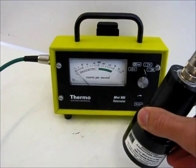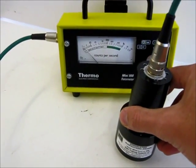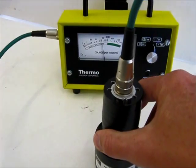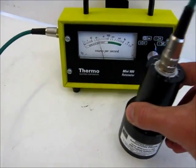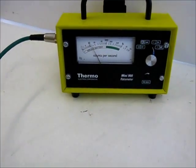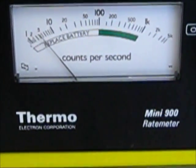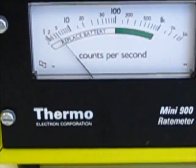So as we then move the probe across the surface we get a reading on the meter. Just zoom in on the meter so that you can see the effect of the needle.